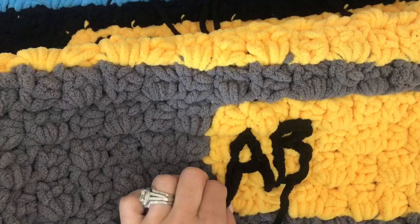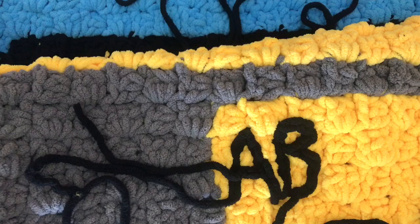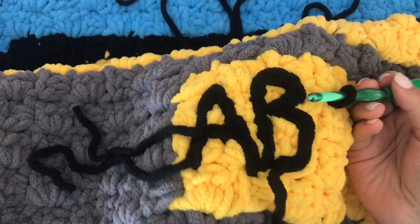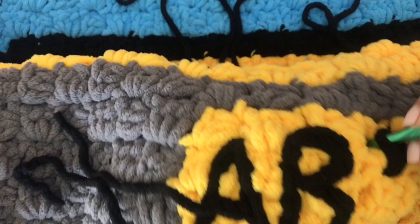I'm going to straighten out these stitches a little more and then weave in my ends. I have the A and the B, so let's go ahead and do the C. I have my strand of yarn, still connected to the ball, and my hook. I'm just going to start up here, kind of winging it — not tracing it or anything. I'll take my yarn from the back side, hook it in, and then slip stitch to make the C, just working in between the stitches.